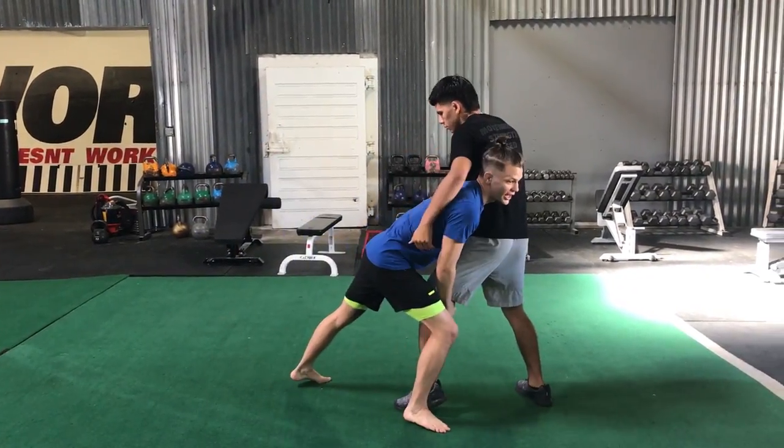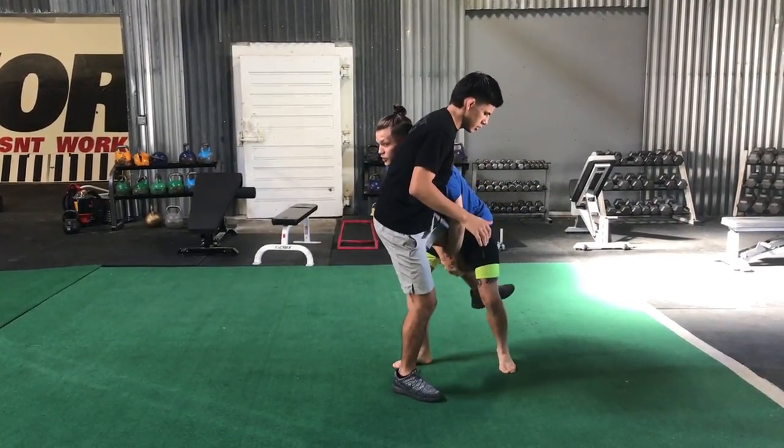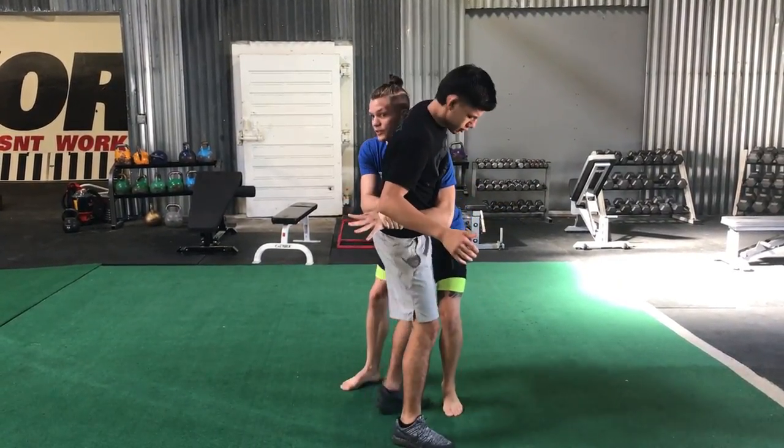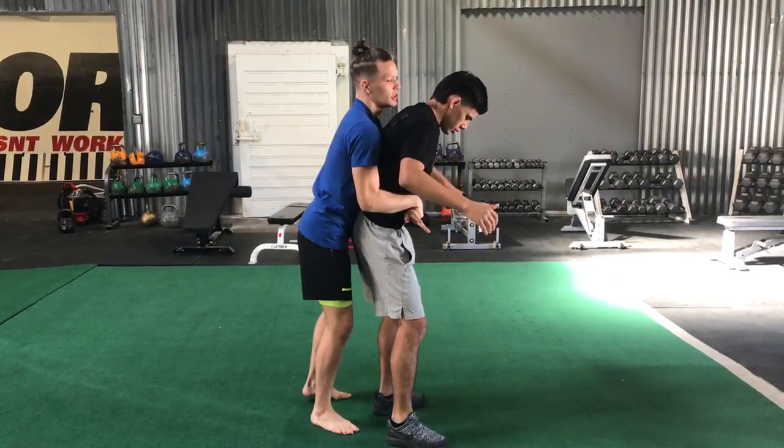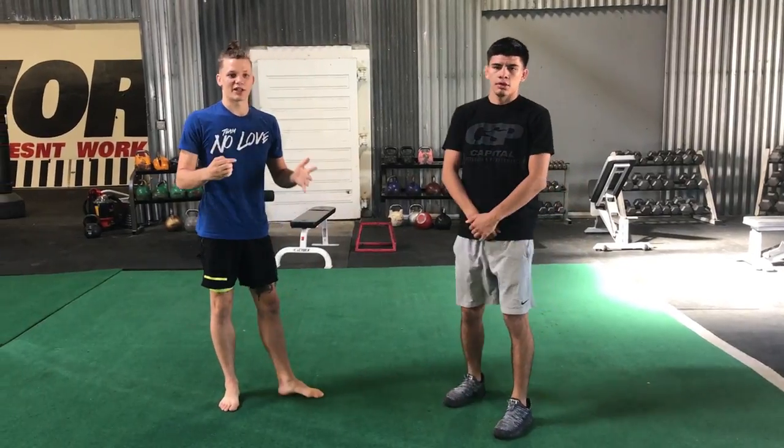When I shoot this single leg, Maia shoots his head on the outside. A lot of times he lifts and dumps. If the dump doesn't work, he can go body lock. If the body lock doesn't work and he can't lift, he goes to the back and starts putting his hooks in. It's classic jiu-jitsu wrestler stuff.